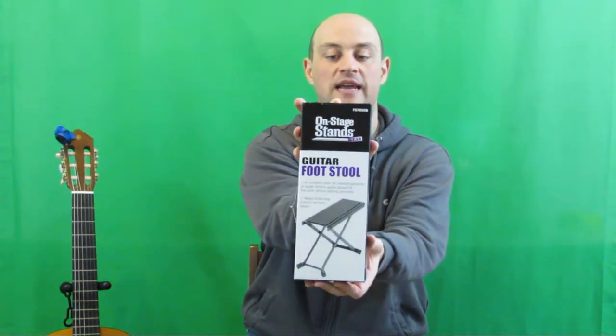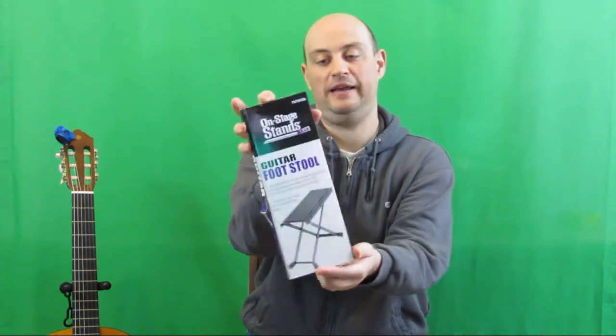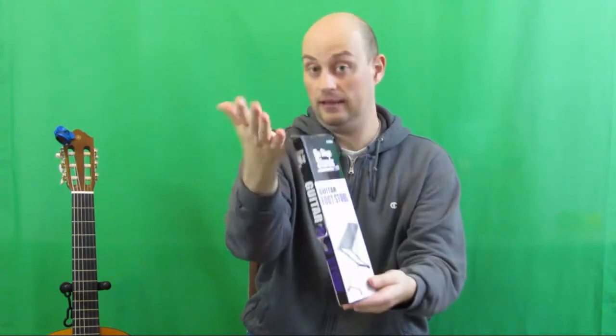So the device comes in this package here. Let's have a look at it.